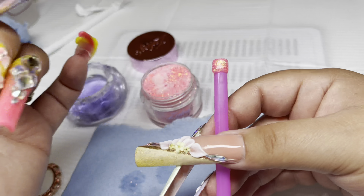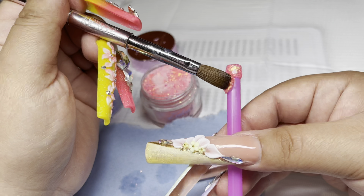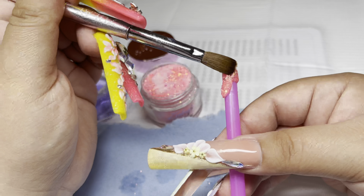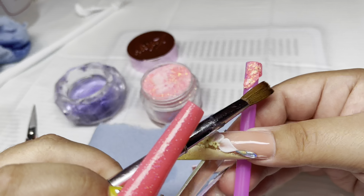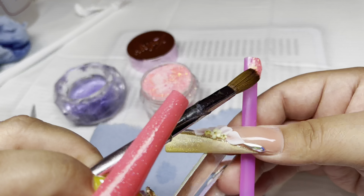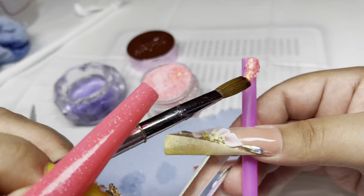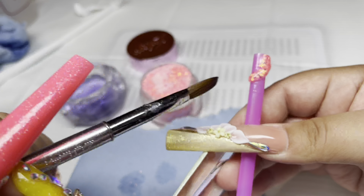They're time consuming and kind of tricky in the beginning. But if you like to complicate your life and make it more exciting, you can do two or three strips of swirls. I'm gonna show you guys how I did the two swirls today. Let me know in the comments if you're gonna try this or if you've done this style of nail before.